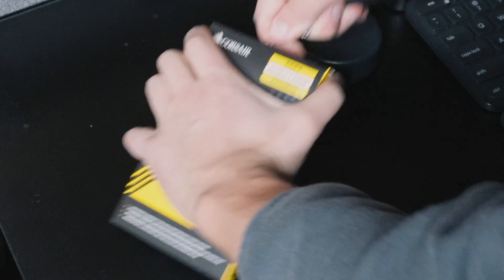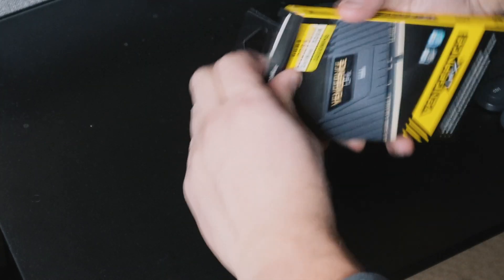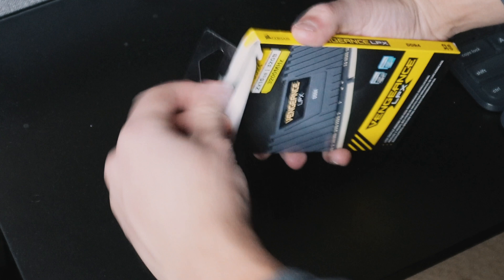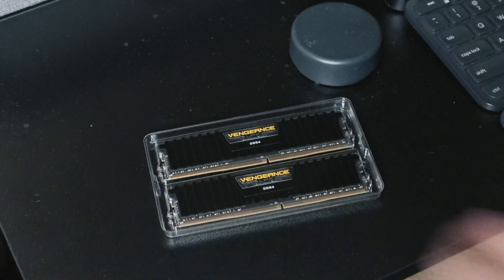All right, there we go. I'm gonna be using my keys today to cut open the adhesive, and then from there all we need to do is pop this thing out. There's the pieces — let's get to it.